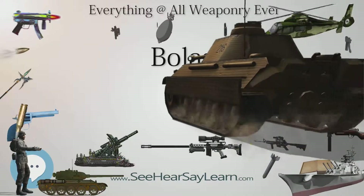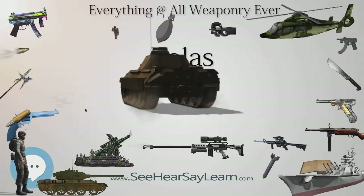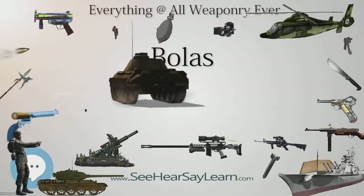The Mapuche and the Inca army used them in battle. Researchers have also found bolas in North America at the Calico early man site.